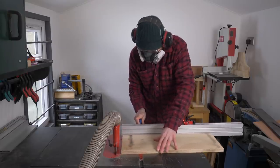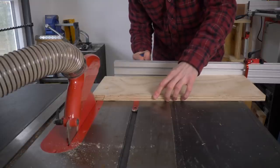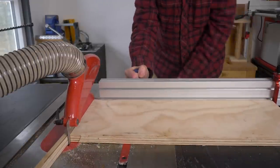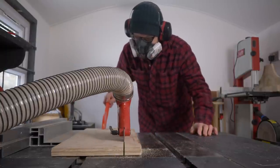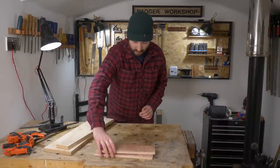I've raided my pile of offcuts and found some 18mm ply and some 12mm. I'm going to cut this down into four different parts. I've got two longer pieces out of the 18mm ply for the router to ride along, then two shorter pieces from the 12mm.